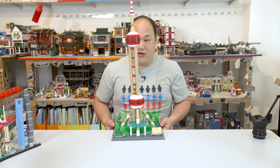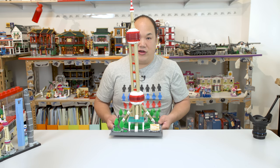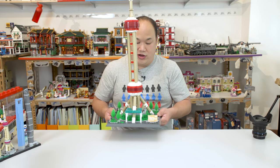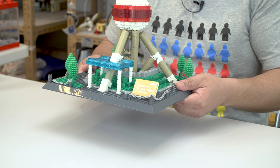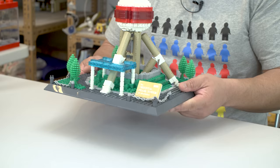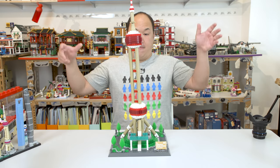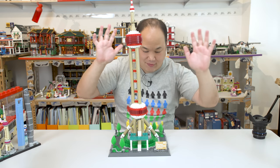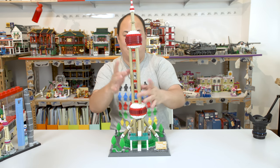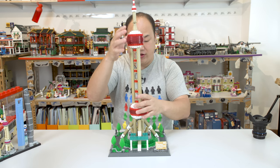Even my face is like, oh no, please don't fall over because I have to redo this review for you guys again. There it is. Look. Do I have to do a chop test on this too? Oh, no. I don't know if I want to do this. Any higher, it probably will fall apart. But there you go. It's holding up. It's okay. It's just a little bit wobbly.